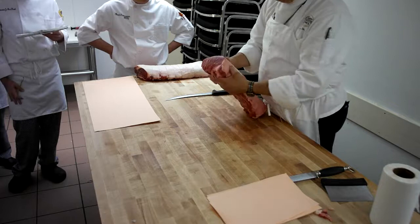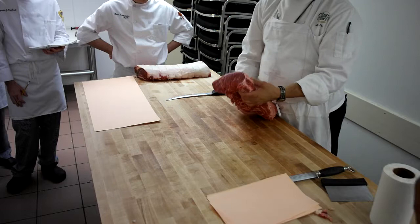This side over here is your rib end — nice and clean, solid muscle, much more desirable. That's where you're going to start. We're going to take our slices off of our rib end.